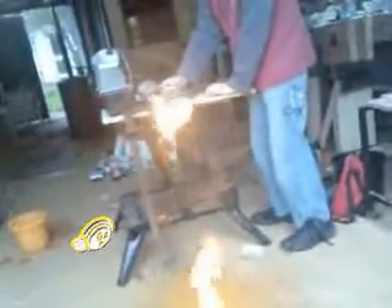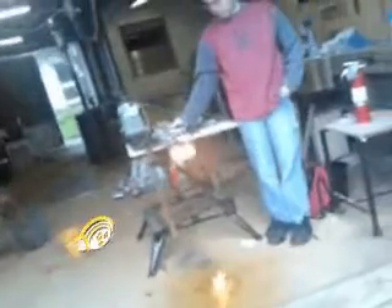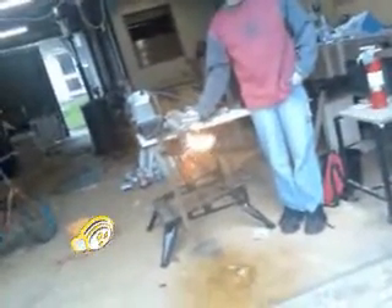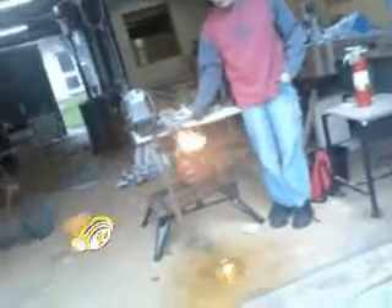Bring the hairdryer in a bit closer. Spraying off excess fuel. Just starting to clear all the excess fuel — crack the hairdryer up another notch.